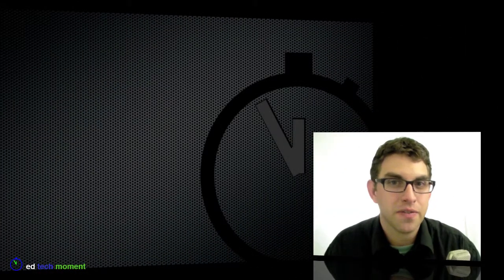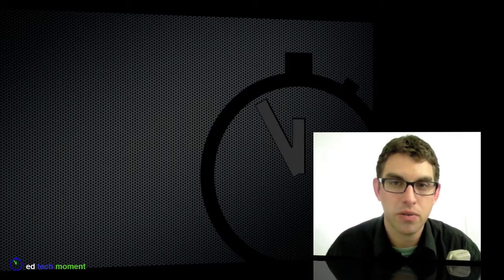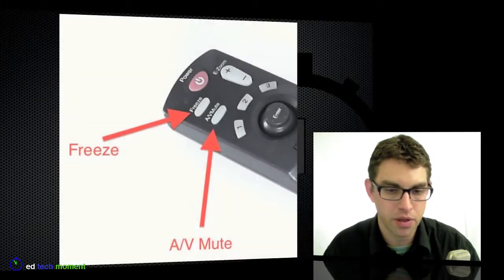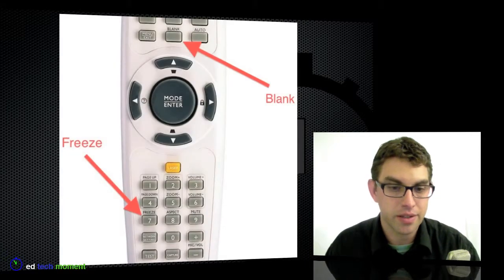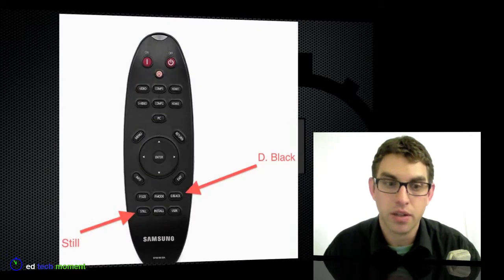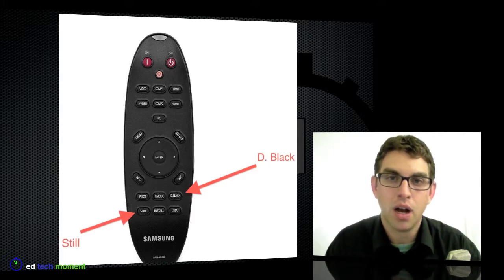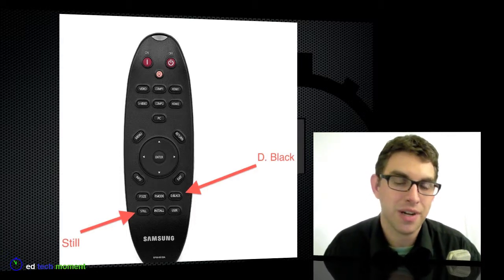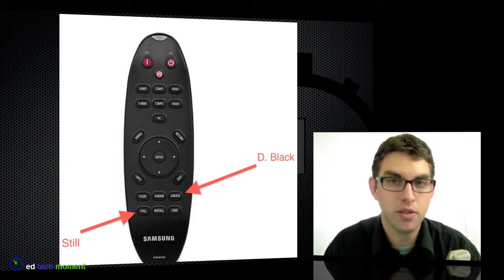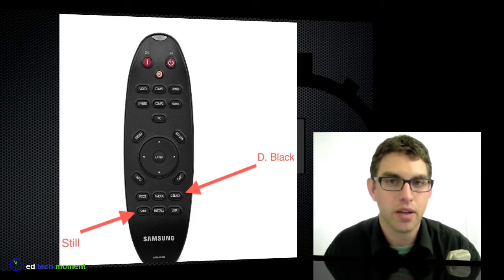Here we have some photographs of remotes from various projectors, and you can see the variety of terms that are used. This one has a freeze button and an AV mute button. The next one has a freeze and a blank. And on the third one, the Samsung, we get even different terminology — a still button and a black button. But whatever remote you might have with your projector, you're going to be able to find something that does a freeze or a pause on the image, and something that says mute or blank that will just blank out the screen.